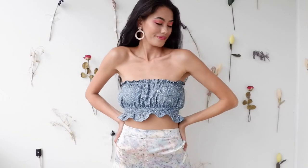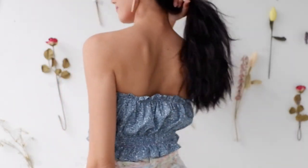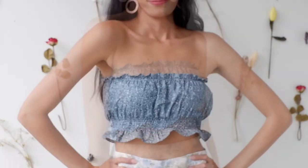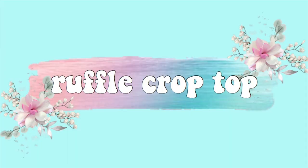Here is the summer tube top — it is very trendy and comfy. You can pair it with high-waisted denim shorts or a skirt. I love the color blue; it reminds me of the ocean. I will definitely wear this when I visit the beach. For the second top, we have the ruffle crop top.